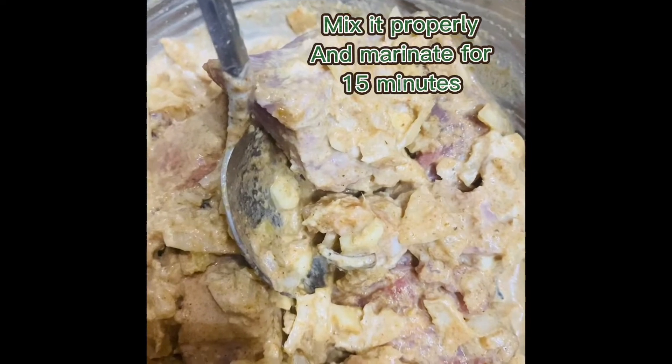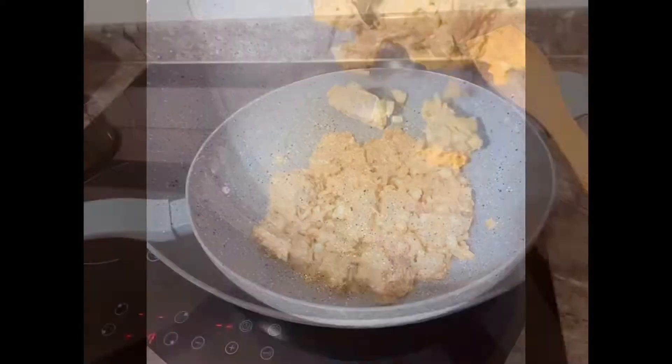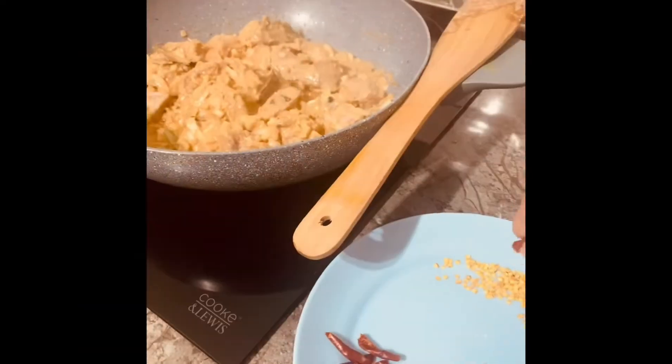Let's get started. We need to cook the rice. Put a little bit of a deterrent. The rice is hot.